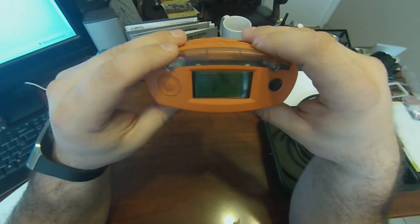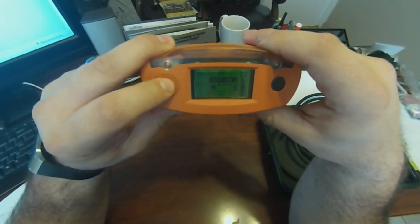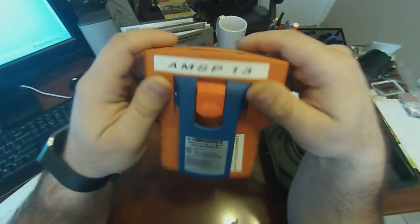To turn this off, you're going to hold down your operation button. It says 'off in two, one, zero' — it asks you to release the button, you let go, and that's it. It's off.